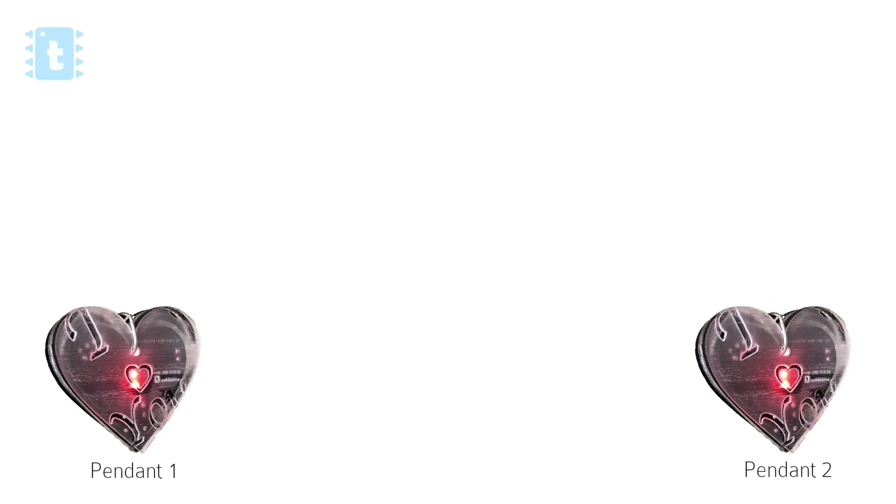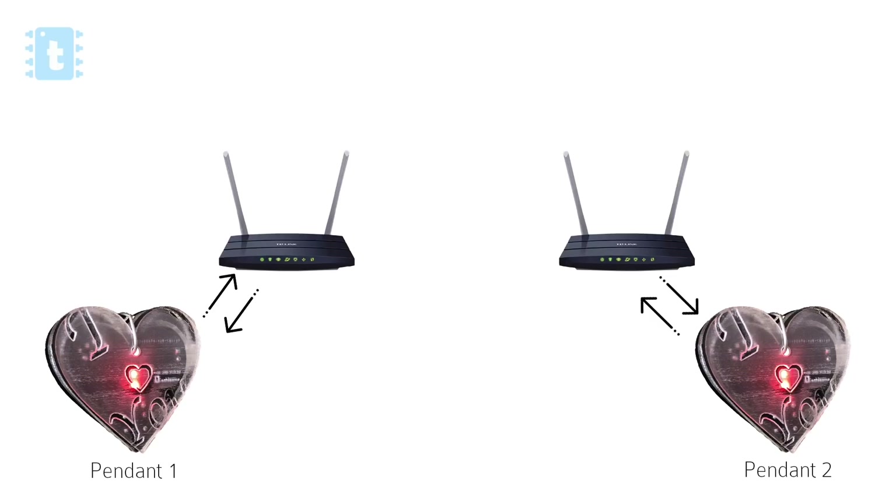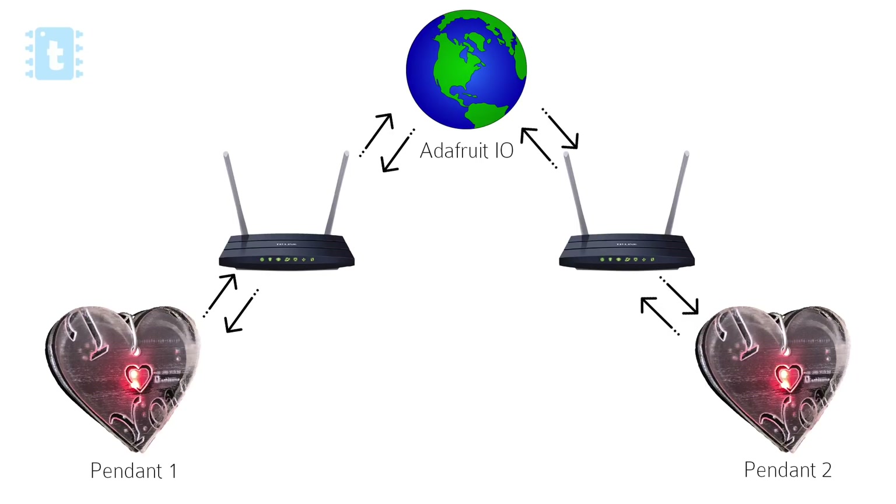We have two pendants — pendant one and pendant two. At the beginning of the code, both pendants will first try to connect to the router or hotspot so they can talk to each other via internet. After getting an internet connection, both will try to connect to the Adafruit MQTT broker.